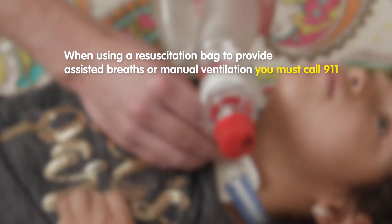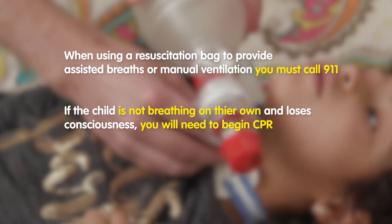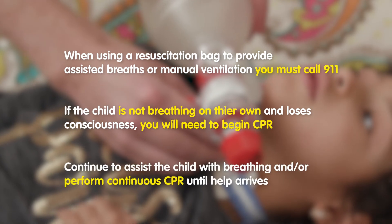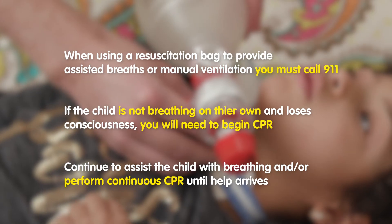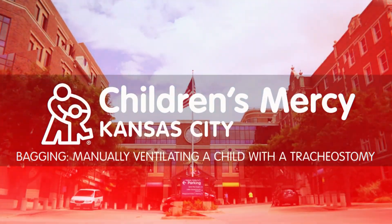When using a resuscitation bag to provide assisted breaths or manual ventilation, you must call 911. If the child is not breathing on their own and loses consciousness, you will need to begin CPR. Continue to assist the child with breathing and or perform continuous CPR until help arrives.